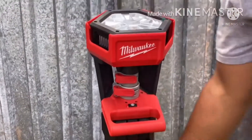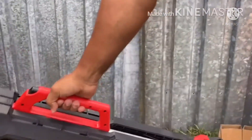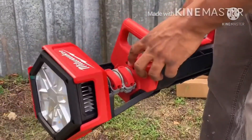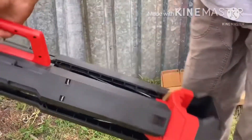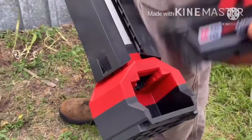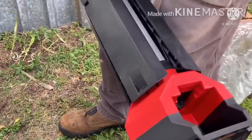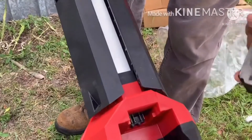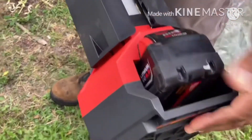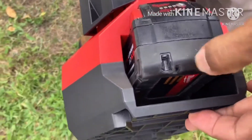You carry it kind of like a bazooka — that's the way it carries. You load the 5.0 battery on there; you can use a 3.0 or a 5.0 battery. Obviously if you use a 3.0 you're going to have less battery life. You could even go larger if you have an 8.0 or 9.0 battery.